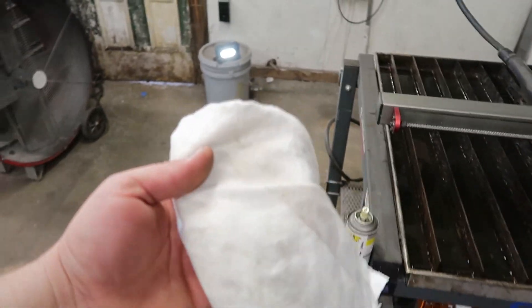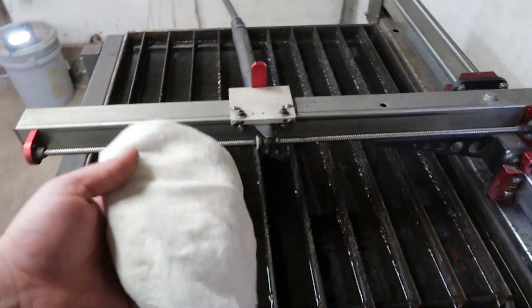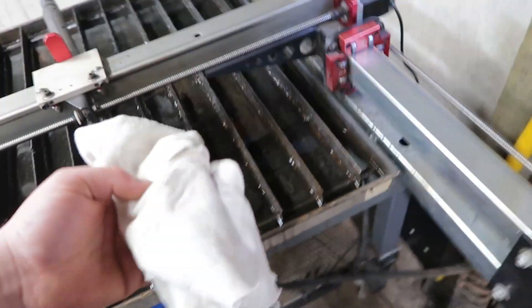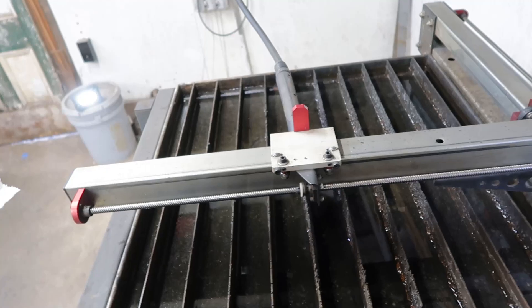The other thing I do is take a clean rag and squirt some WD-40 on it. About once a week — you have to realize that these square tubes are your bearing surfaces.